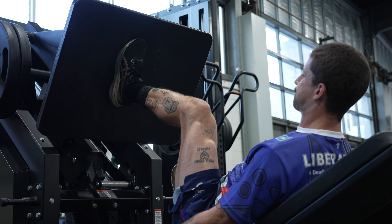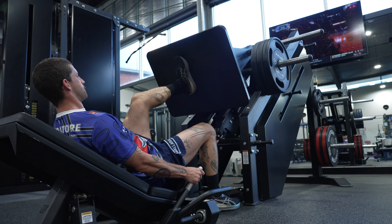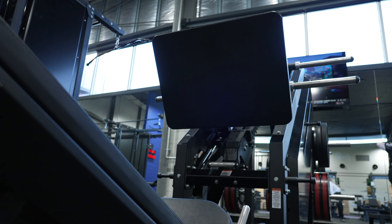The benefits the Leg Press provides to AFL players is from an absolute maximal strength stimulus, and particularly in a low skill activity that we don't have to have a high level of coaching involved in.